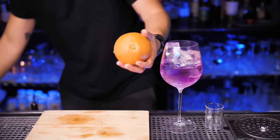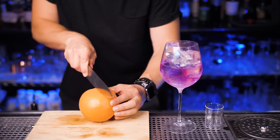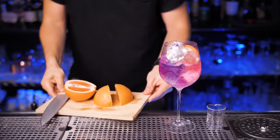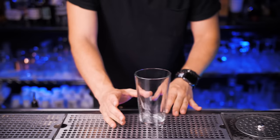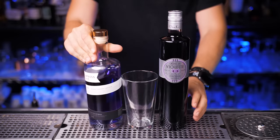Lightly stir it one time with a spoon. Since it's not a traditional gin and tonic, we're not going to use lime — we'll need one slice of grapefruit to make it look pretty. I usually try to put it right on the side of the glass. Let me clean this up so I can show you a little bit closer how pretty this Empress Tonic is.